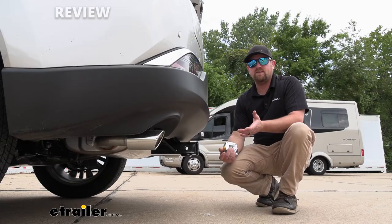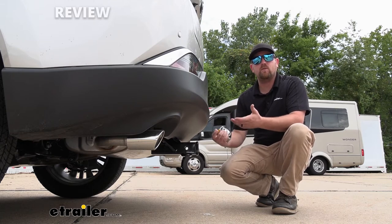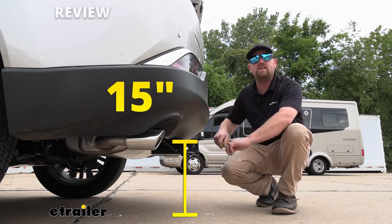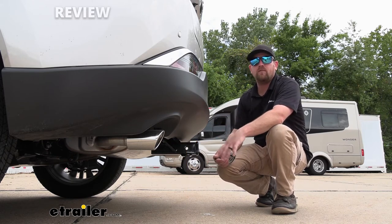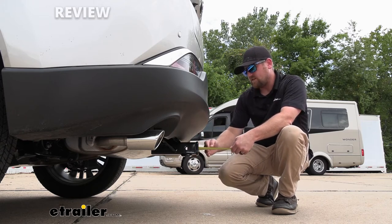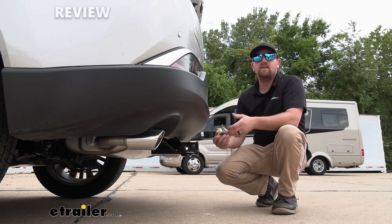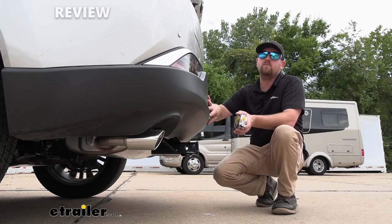Let's grab a couple of measurements to help figure out which hitch mount accessories are going to work best. From the ground to the top inside edge of the receiver tube opening, that's going to be right at about 15 inches, so chances are pretty good you can use a ball mount with a straight shank if you plan on doing some towing. From the center of the hitch pin hole to the edge of the rear bumper, that's going to be about four and a half inches, and you can use that measurement to figure out if any folding accessories can be stored in the upright position without hitting the back of your Venza.